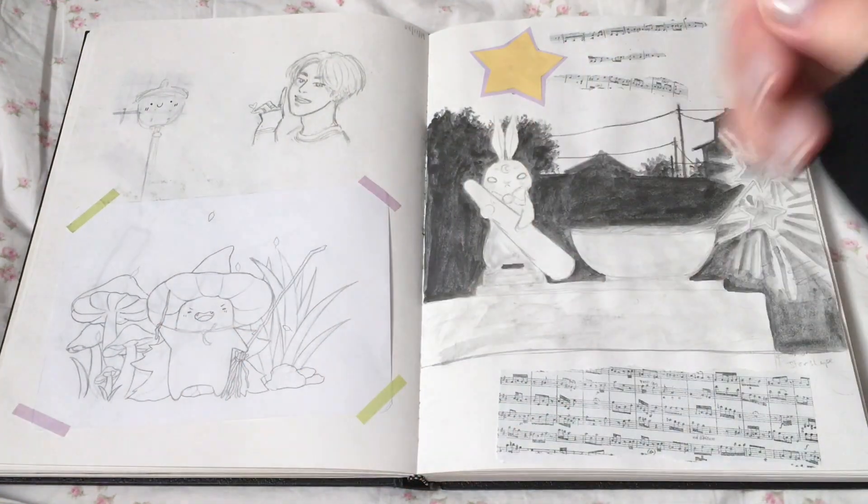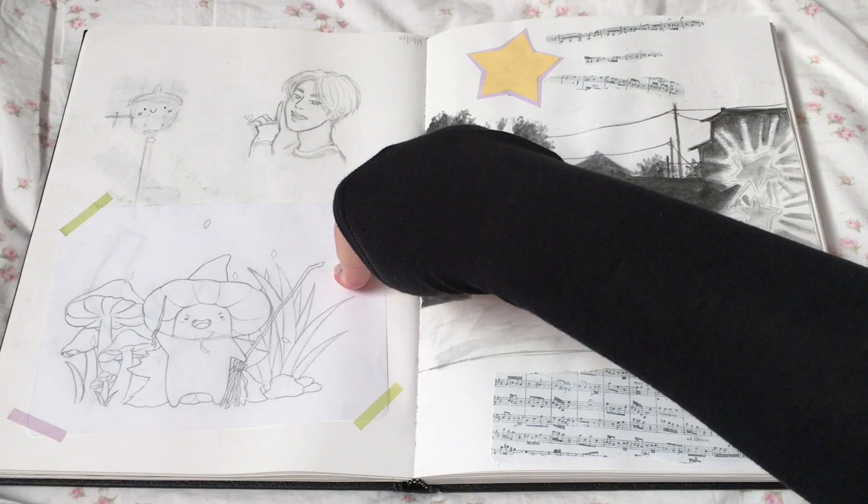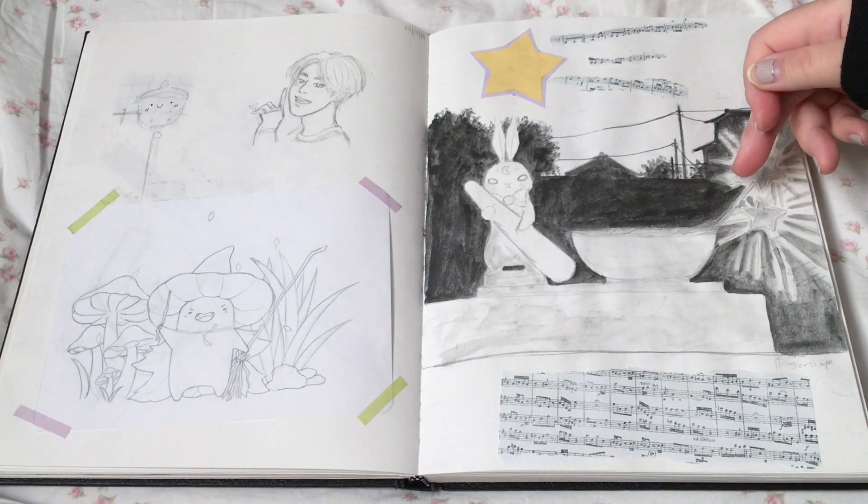You'll see this again in my other sketchbook because I traced it. I like this idea.